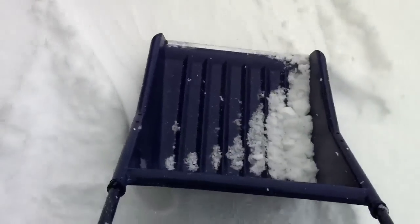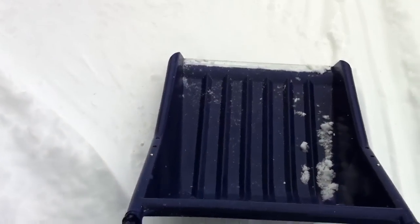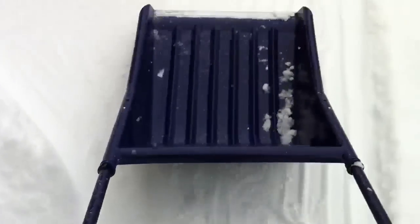It's pretty easy to use and definitely a lot easier than a regular shovel because you don't really use your back. As you can see it does collect a lot of snow, though for me I kind of wish it were bigger because we got a lot of snow last night.